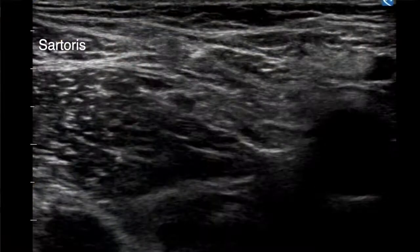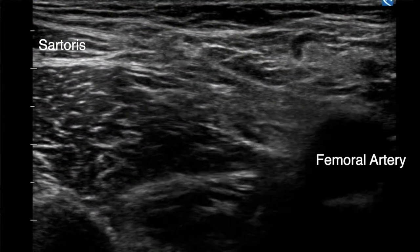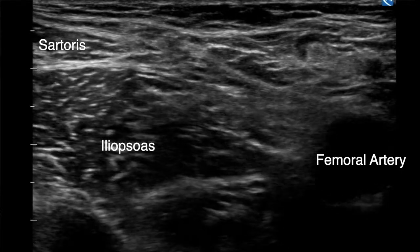We perform the fascia iliaca block with placement of an ONQ catheter utilizing the lateral to medial approach at the level of the femoral crease. Here, we can visualize the sartorius muscle in the superficial and lateral position, the common femoral artery in the medial position, and the iliopsoas muscle with its overlying fascia in the deep position.